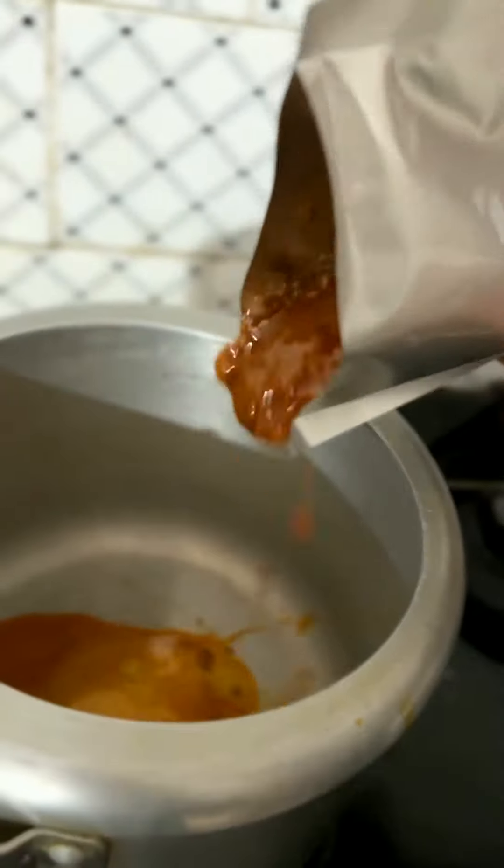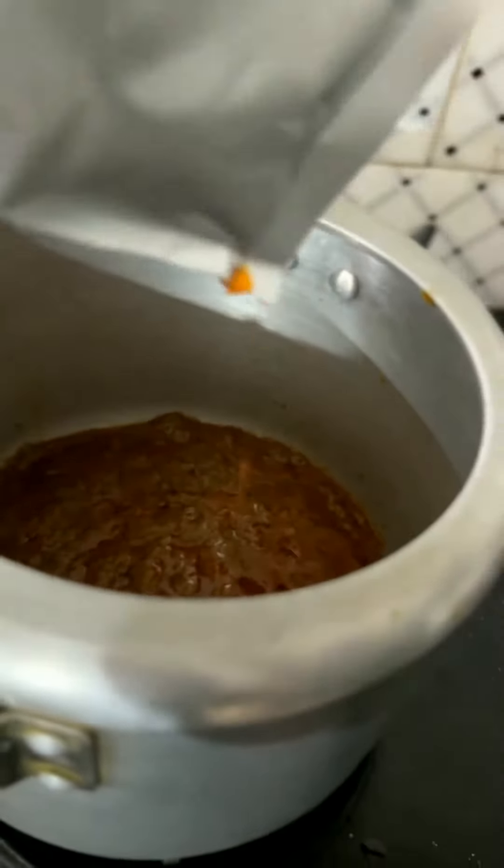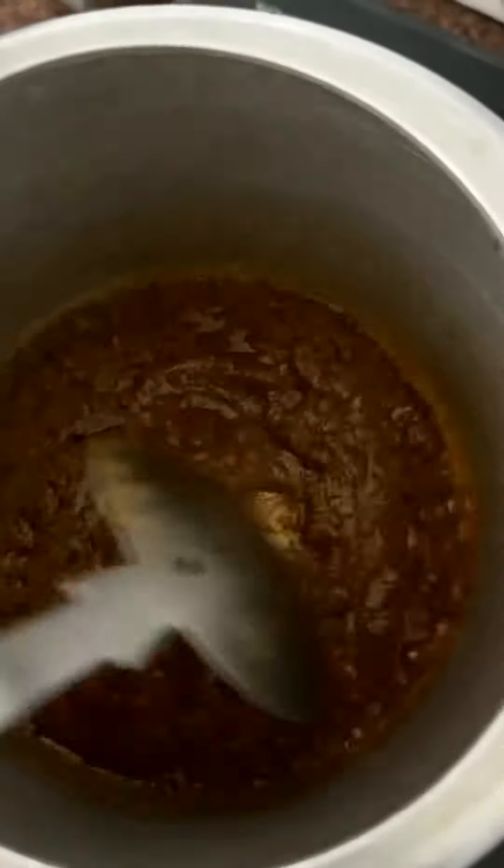We will add the paste. The paste is very thick, and we will add the oil. Just add the salt. We will check it out. We will add the oil.